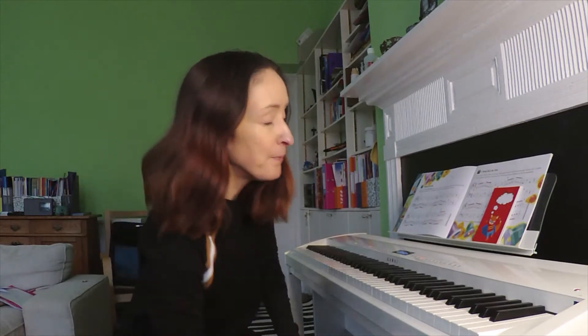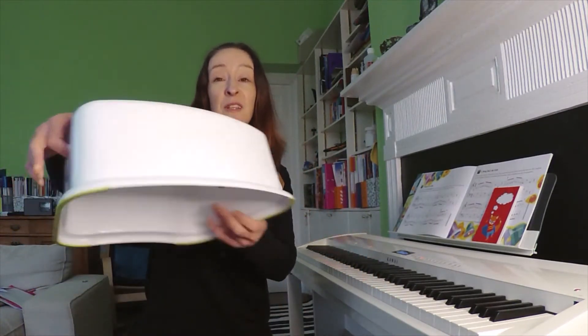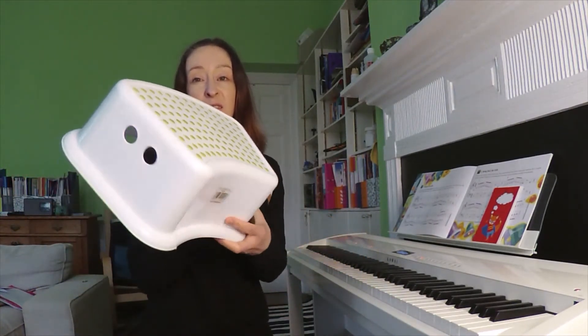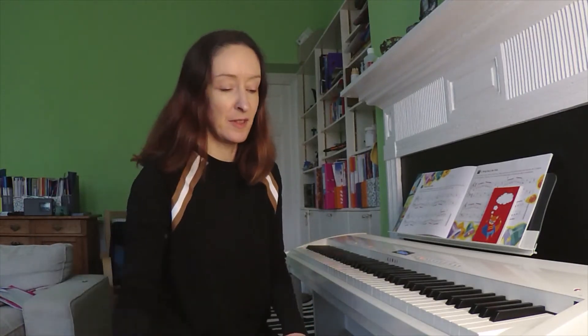And number three: your child might need something to rest their feet on so they're not dangling. I've got this yoga block, maybe for kids that are like eight or nine, and for little ones that are like four or five, I've just got one of these steps. You can buy these for like seven pounds from Amazon — they're the steps that children use sometimes to access things like the loo.